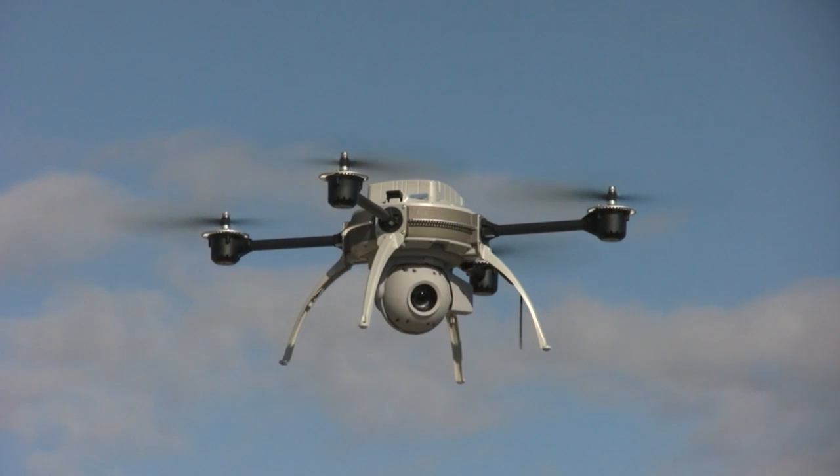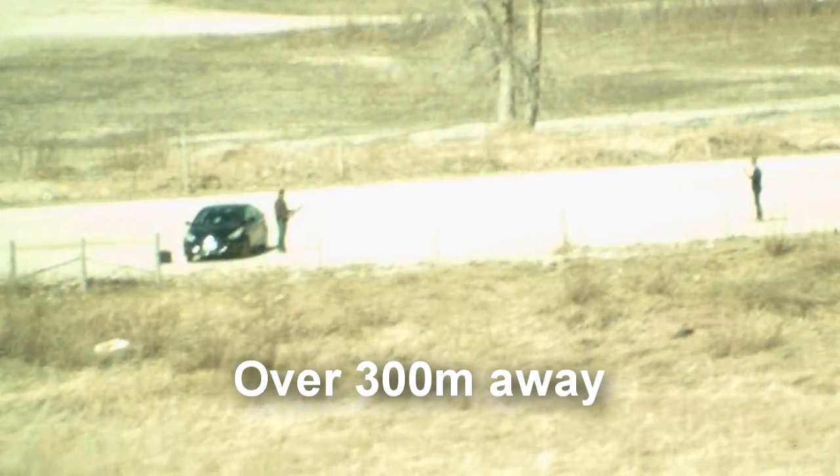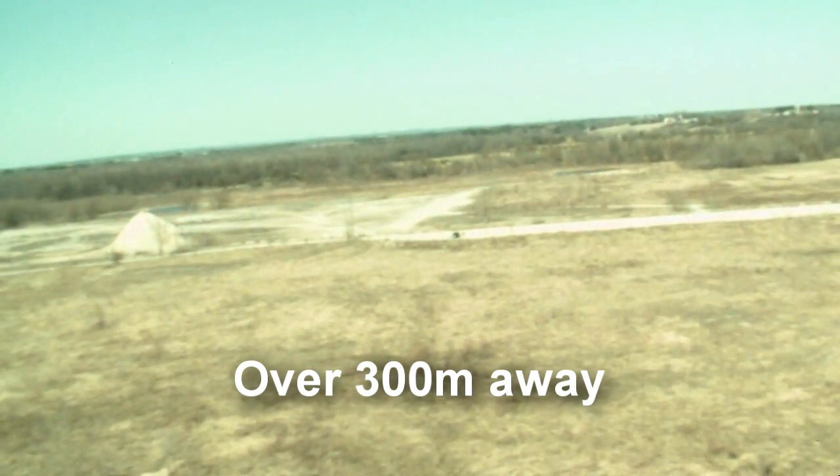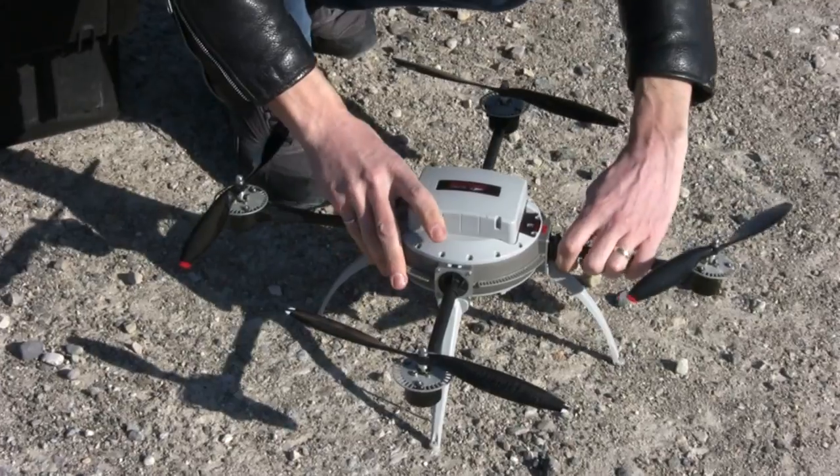Introducing the VideoZoom 10X payload for the Aerion Scout. Targeted at real-time reconnaissance, the VideoZoom 10X allows an operator to identify a target from over 300 meters away. It's ruggedized, weatherproof, and integrates directly with the Aerion Scout.